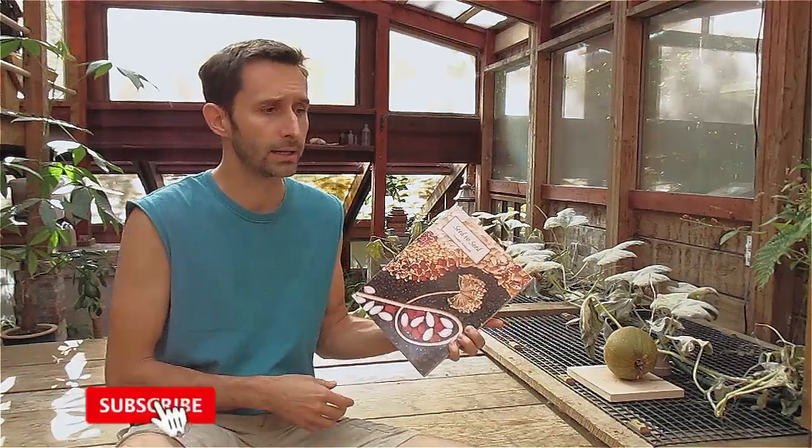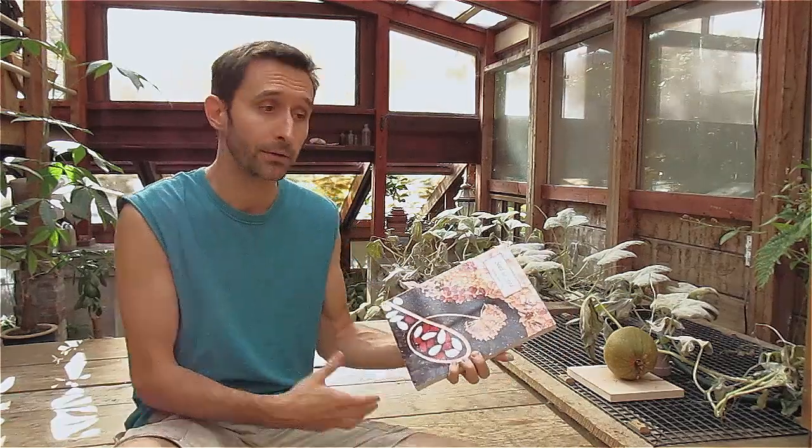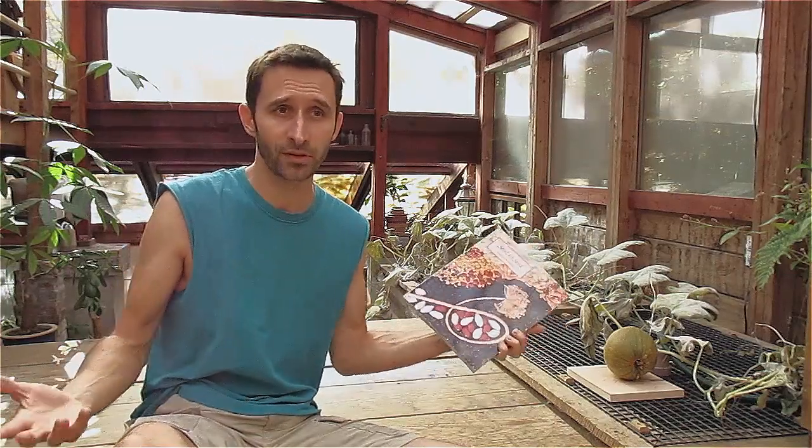For most of us, in the spring, a big part of starting our garden is to go out and buy seeds. But in terms of being self-sufficient, and especially after a collapse, if that's your plan, you're screwed.